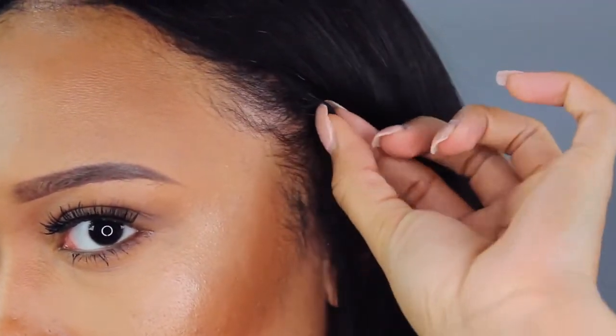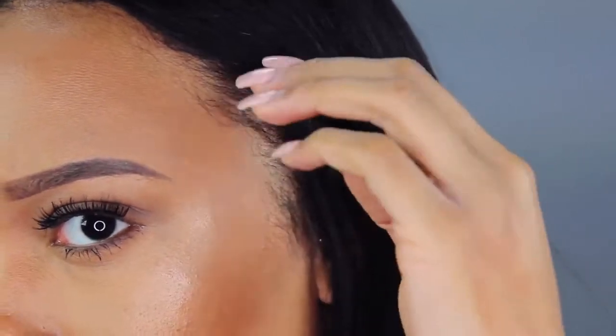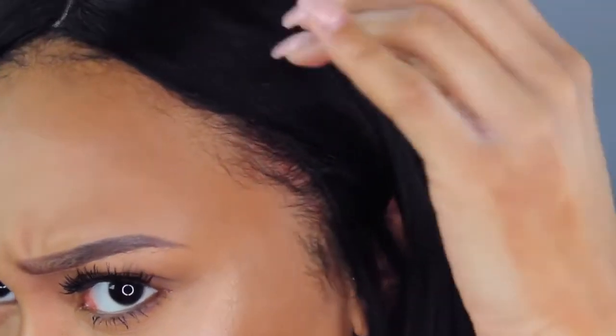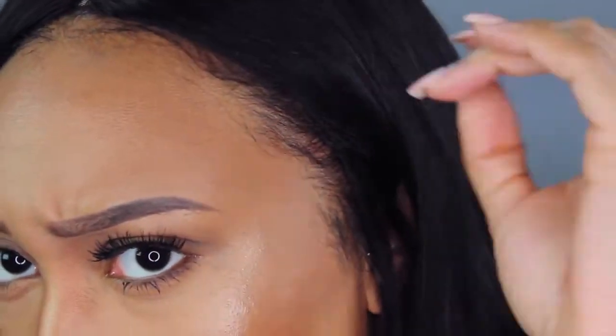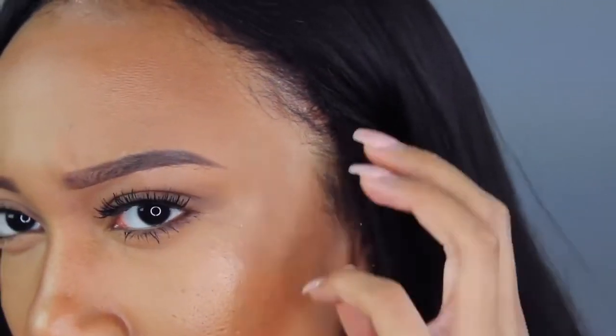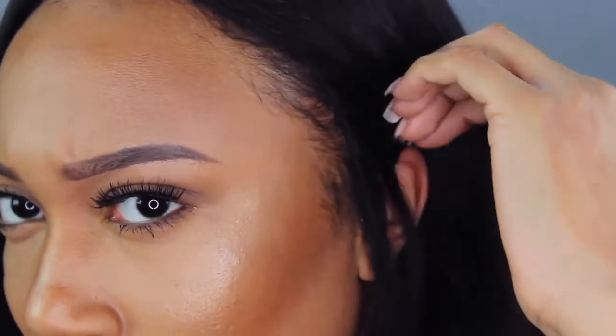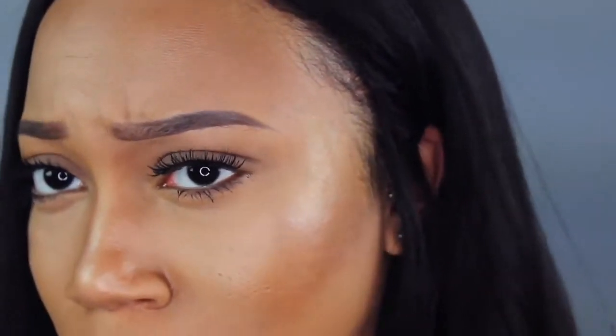As you can see, my hair braids are up under here but you can't tell at all. It's not a situation where I would have needed to pull out hair to cover anything — it just works.